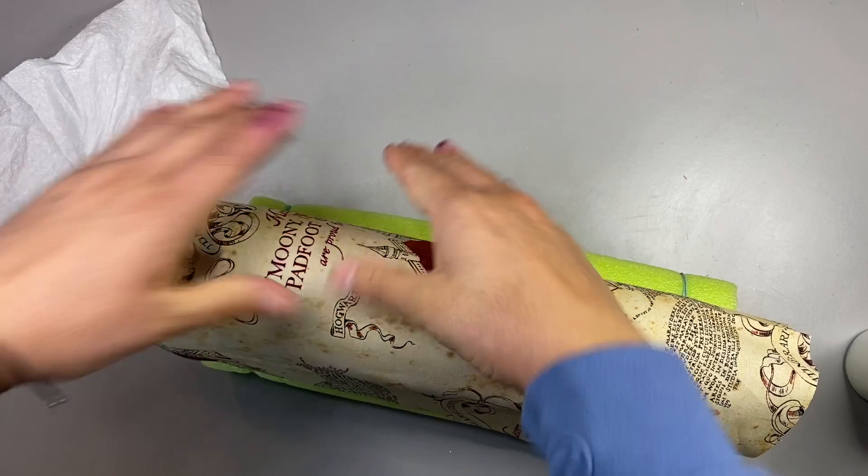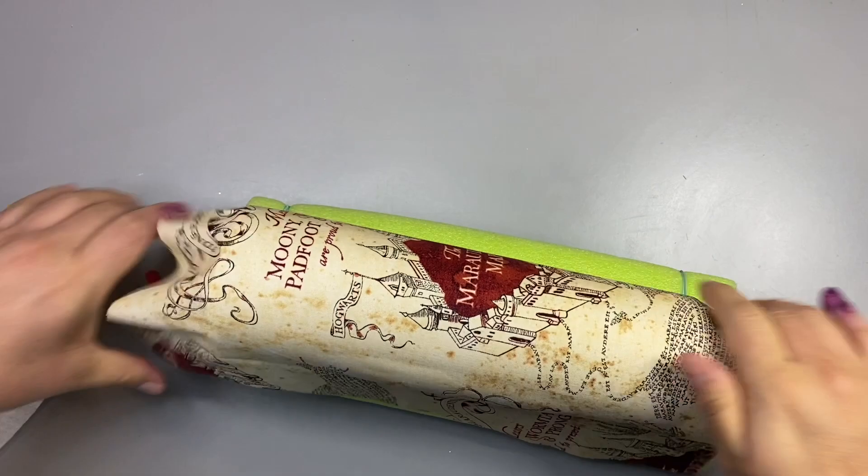I want to buy the books, I want to buy all the movies, I want to watch them over and over, I want to buy a wand, I just want all things related to the movies because I'm freaking obsessed. So that's why I thought it would be so fun to make this tumbler — and how cool to add the disappearing footprint element. I mean, get out of town, that is so freaking cool.